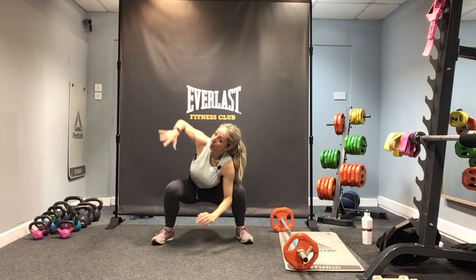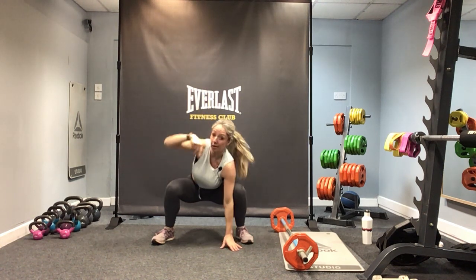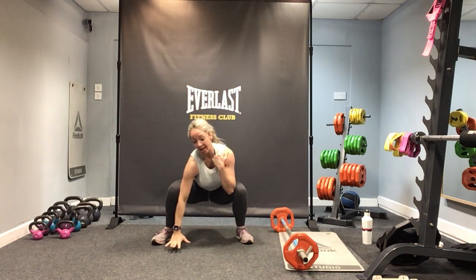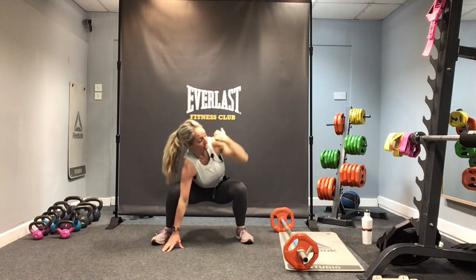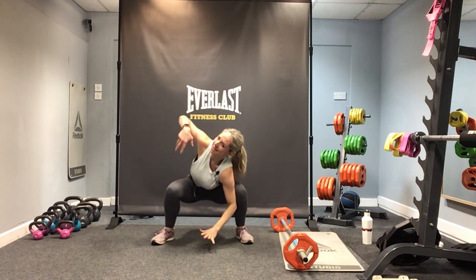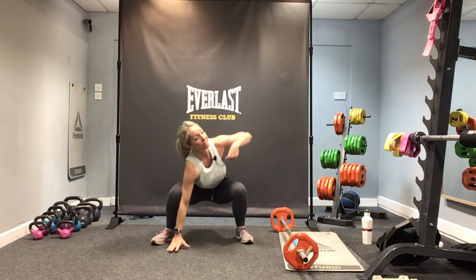Now can we take that arm up and then the hand down — lift and hold. Good, back to centre. Change hands — take this hand down, reach up behind you. And change — one more time on each side. That's a nice hip opener, waking up through that upper body and opening up through the back of the chest. Change sides one more time.